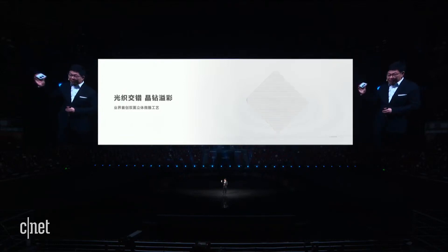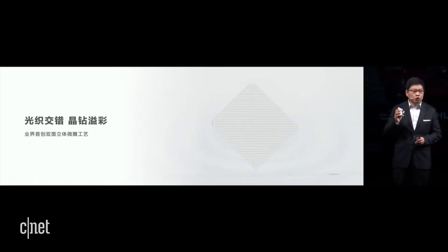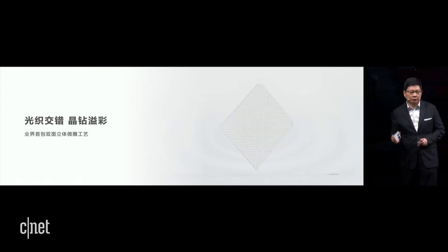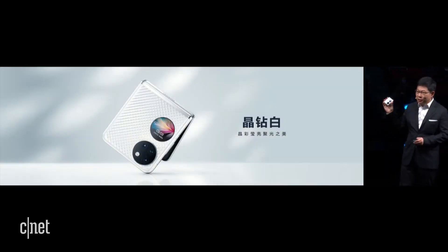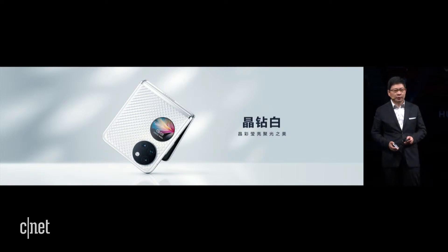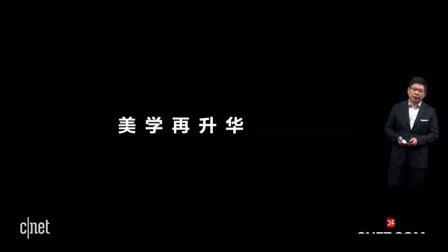We make another breakthrough in aesthetics. You can see the white foam — you can see the pattern and also touch the pattern. In 0.5 mm glass, we adopt the dual-side 3D micro sculpture technique. This is the first color: the diamond white — it shines like a diamond. We also have a black color.